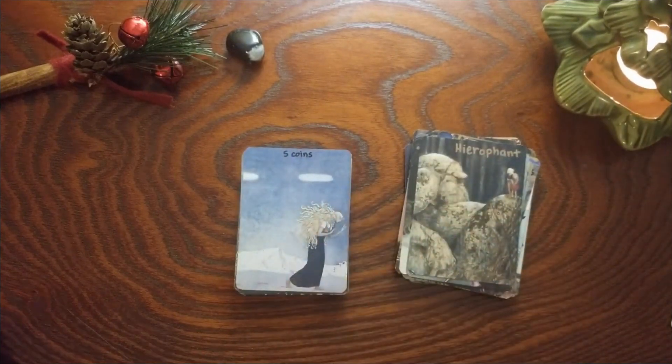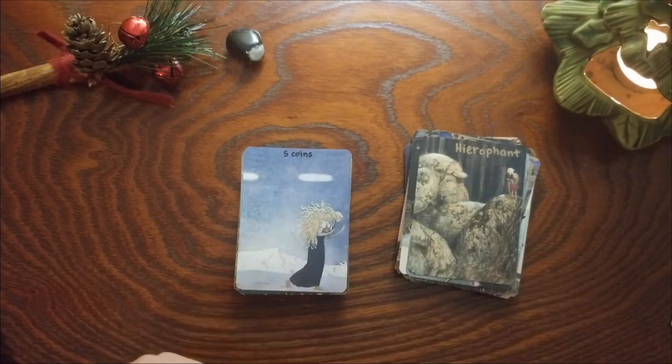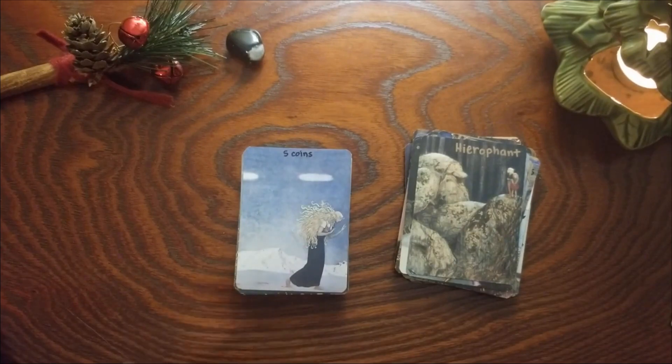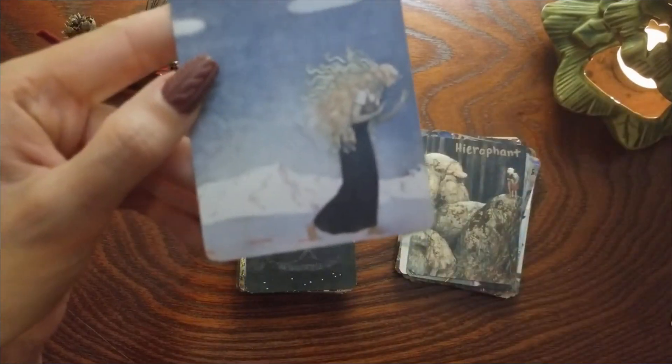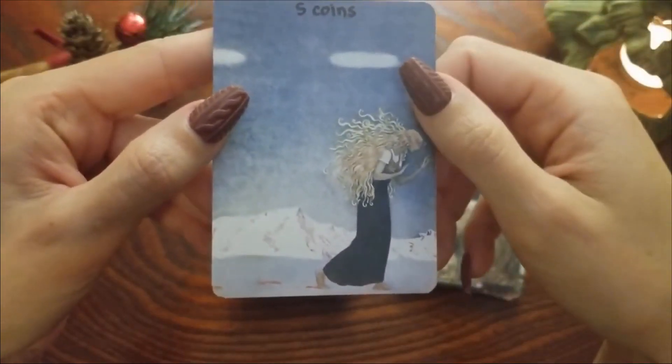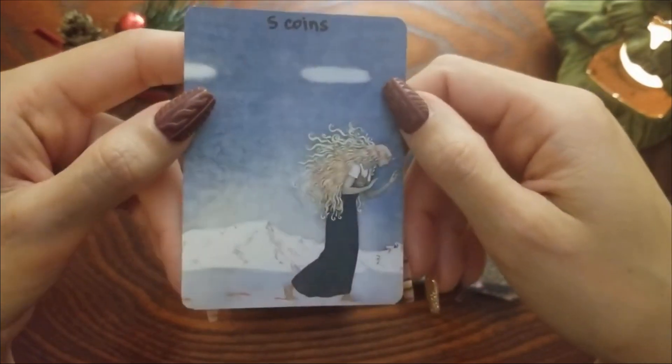Five of Coins — I think this was a Seven of something. For me this one really talks about that loss of comfort: she's out in the snow, she doesn't have any shoes, and her footsteps behind her are red, almost as if she's bleeding. We're really seeing the pain and the discomfort in this card, so that's why I made this one Five of Coins.